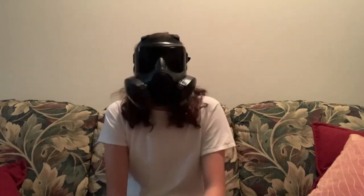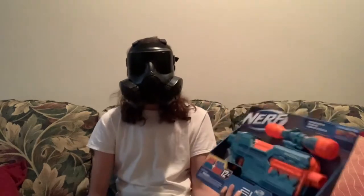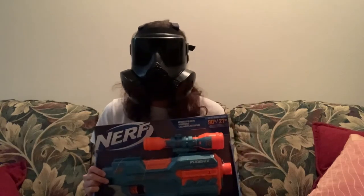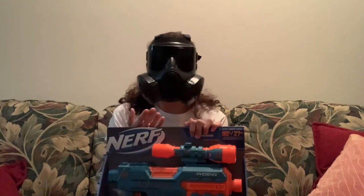Welcome to Creeper Squad Nerf! I am very excited for this one — I think it's going to be pretty much impossible to hate this blaster. I just got my hands on the brand new Nerf Elite 2.0 Phoenix. If you don't know what Elite 2.0 is, it's a mix between Alpha Strike, Modulus, and Elite.